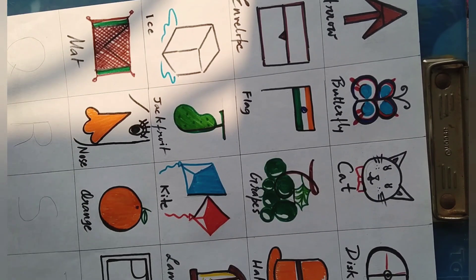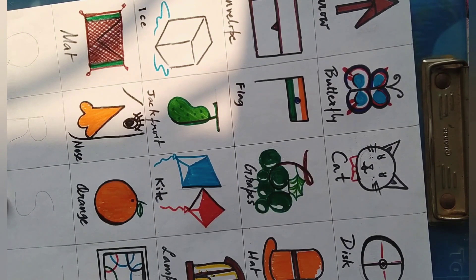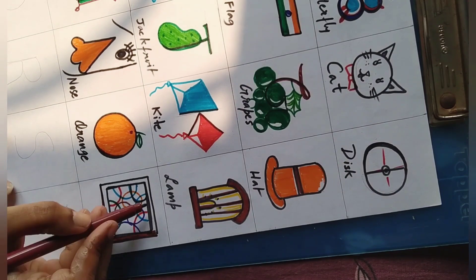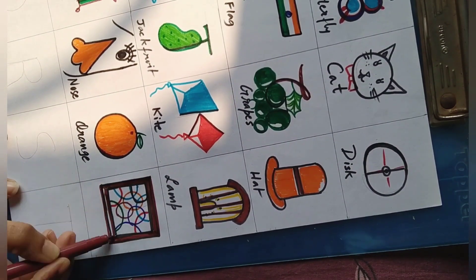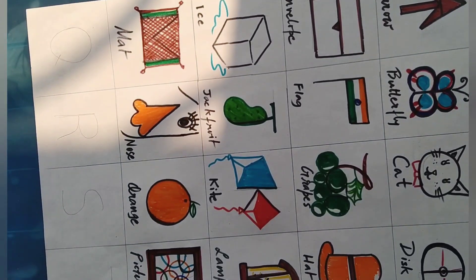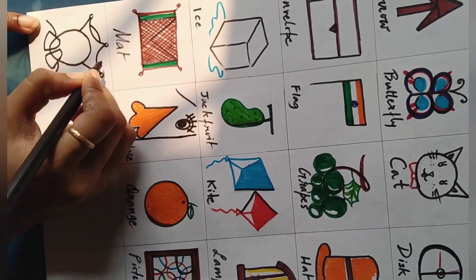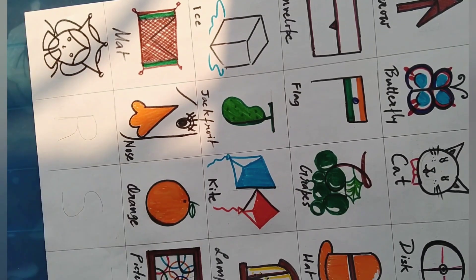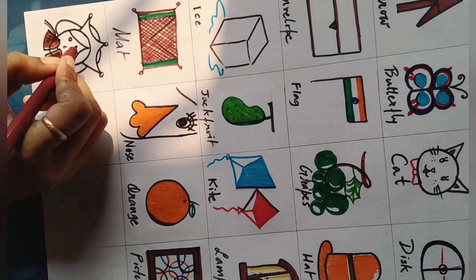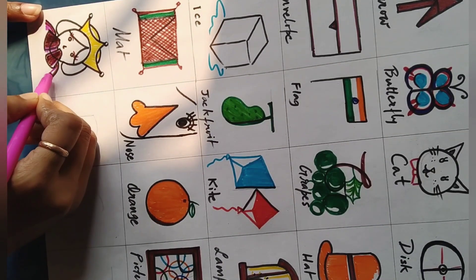Let's see what I draw with P — a picture. Q for Queen, and that's a crown, a little crown — a little princess, a cartoon princess. Q for Queen.